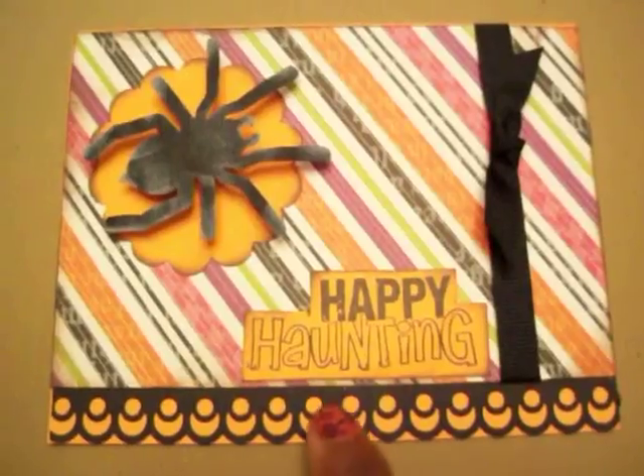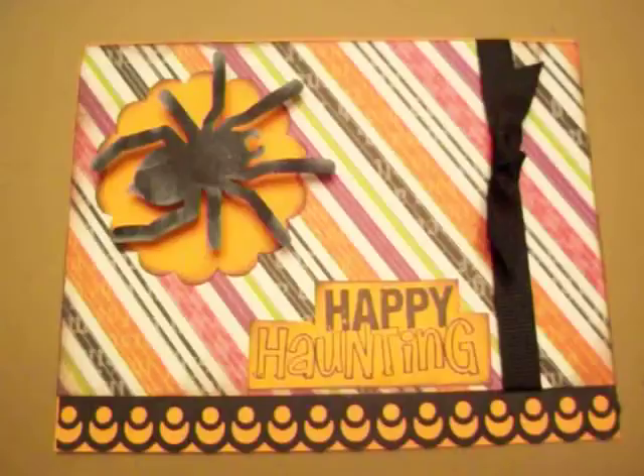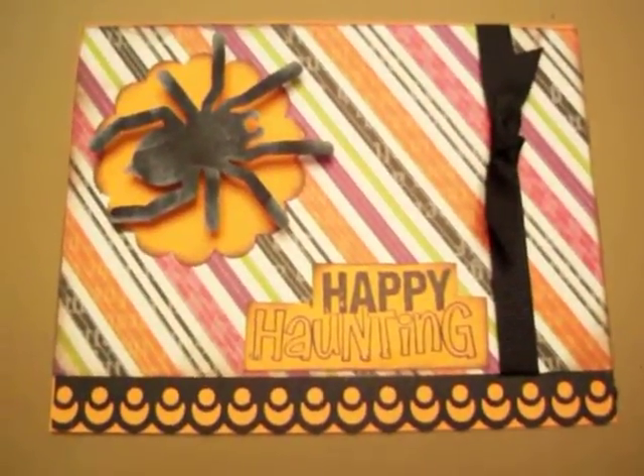The Border Punch at the bottom is from one of the Martha Stewart punches. I apologize I don't have the name of it before me, but I just wanted to stop by and share this with you.